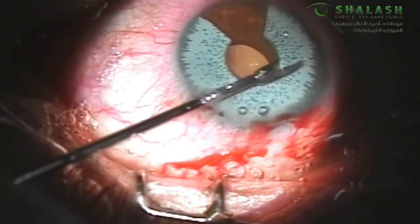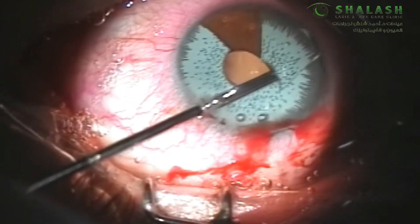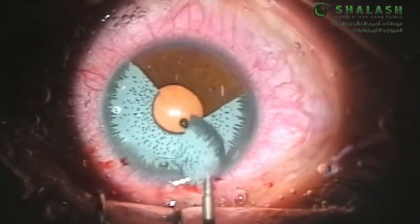After injection of viscoelastic we perform a second cut in the iris implant from the pupillary to the limbal margin. The resultant piece of the iris implant is removed through the main wound using our micro forceps.